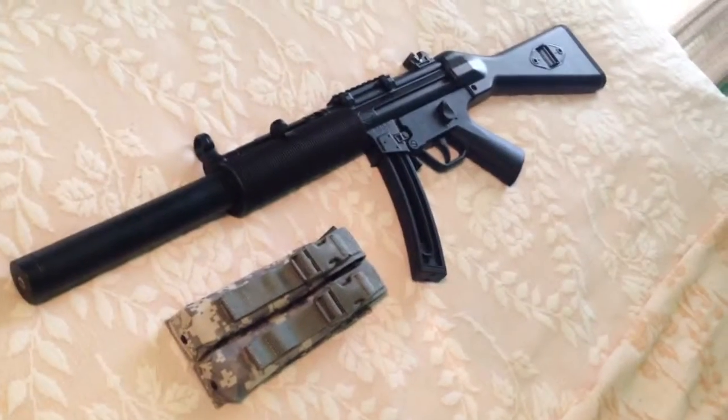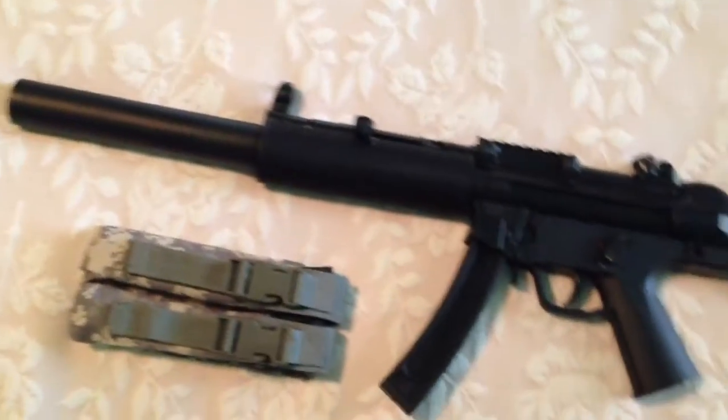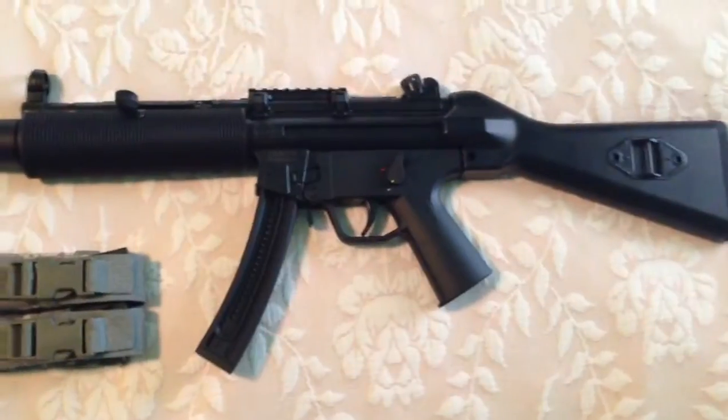Check out my new silenced HK MP5 SD. Just kidding — this is the GSG-5. It's obviously a fake silencer because it's got the really long barrel. Pretty cool gun. Shoots .22 obviously.